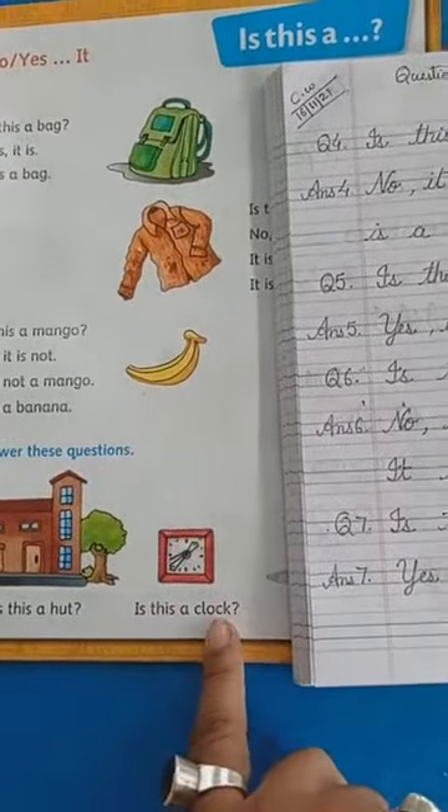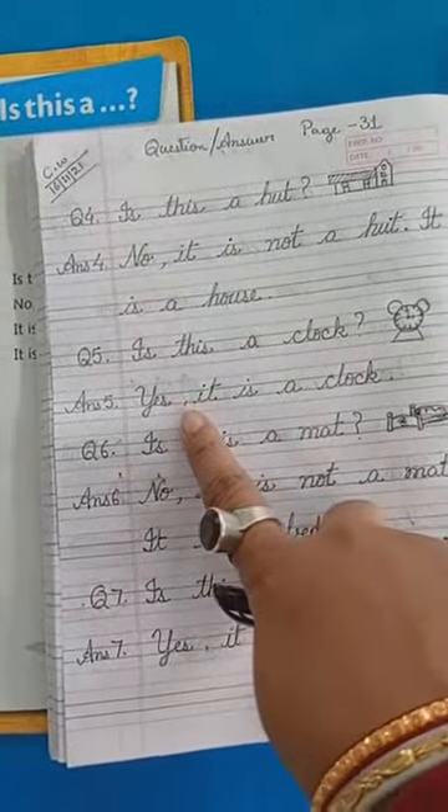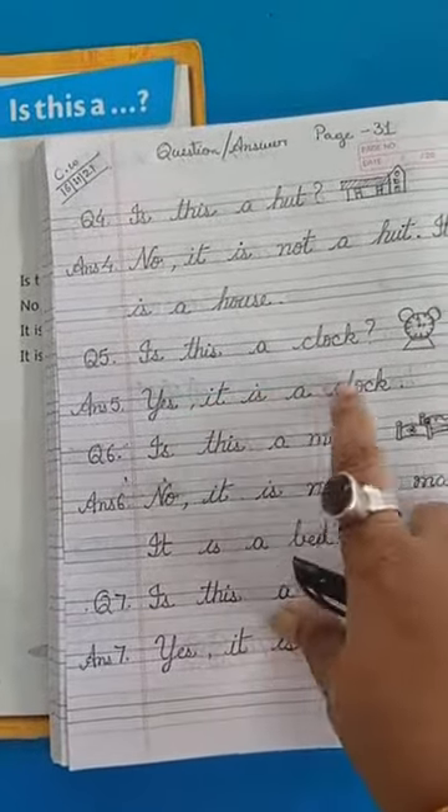Next, see. Is this a clock? Yes — then put a comma. Y-E-S. Yes. It is a clock.